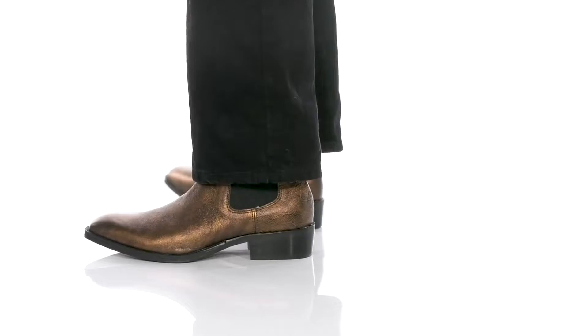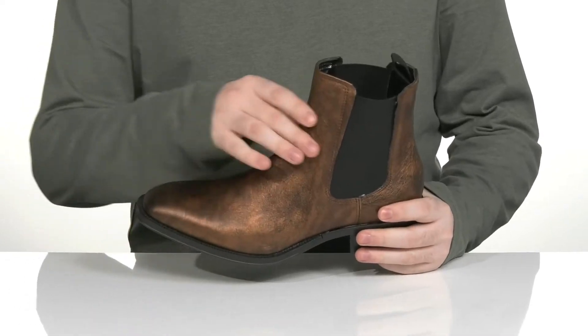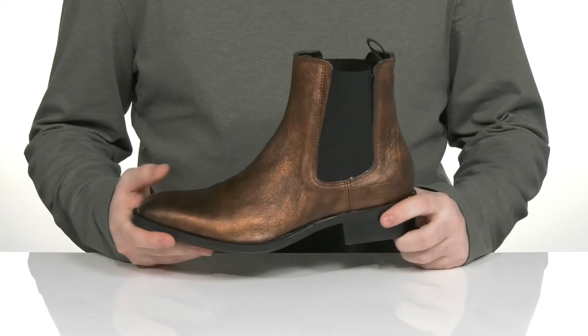Look incredibly stylish when you're wearing this flashy boot from Aldo. This silhouette has a nice western style. It has a leather upper that's textured using an almond-shaped toe across the front, with some durable welt stitching underneath.